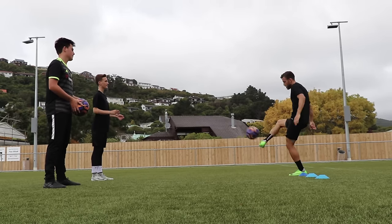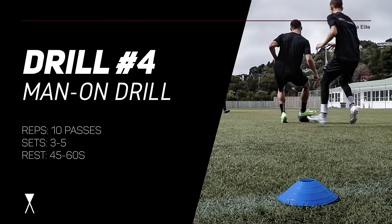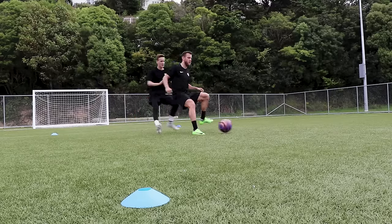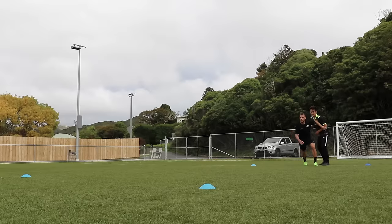Again, this is another staple drill done by professionals. Drill number four is called the man on drill. It's best when done with a defender on your back and a partner to pass you the ball, but if you're alone you can also just pretend there's a defender on your back and feed a pass into yourself using a wall. Same with a lot of these drills — get creative when you're training by yourself.